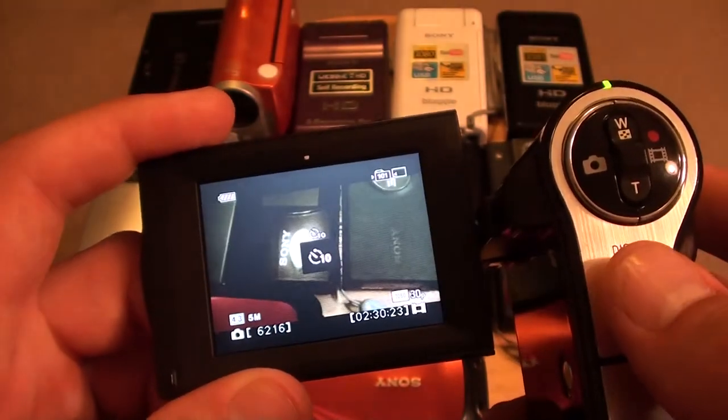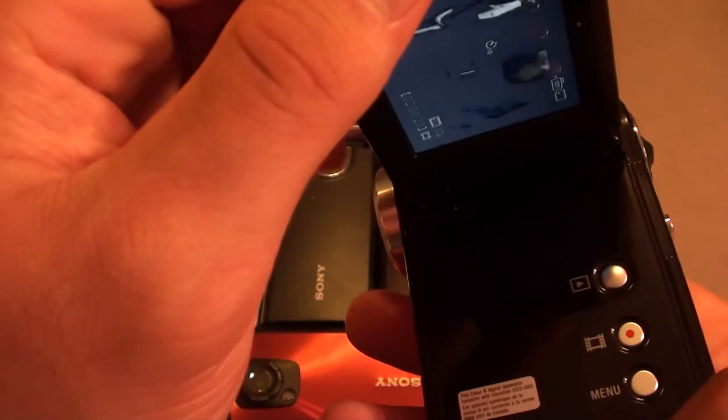There's a display option where you can do a few things. And there's the menu button and a record/play button.